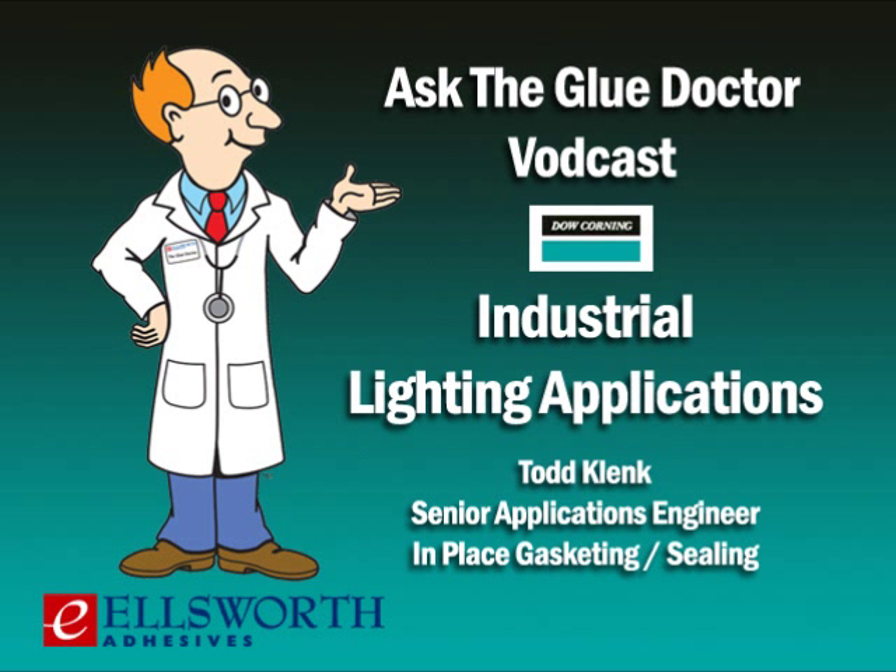Hey everybody, you're listening to another edition of Ellsworth Adhesives' Ask the Glue Doctor, the internet's only expert podcast dedicated to talking about adhesive, sealant, coating, lubricant, dispensing, and curing applications. We're broadcasting from our state-of-the-art studios in Germantown, Wisconsin. On behalf of everyone here at Ellsworth in Germantown and our offices around the world, I'd like to thank you for taking some time out of your day to download this podcast. I'm your host, Lance Brown.